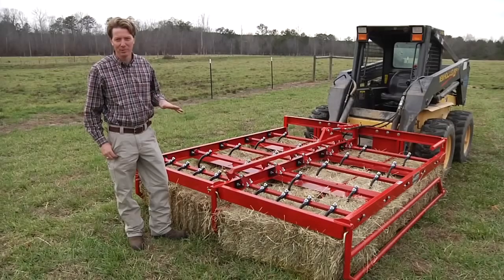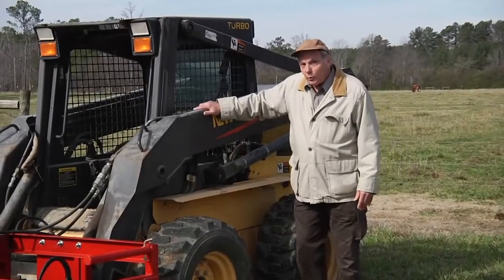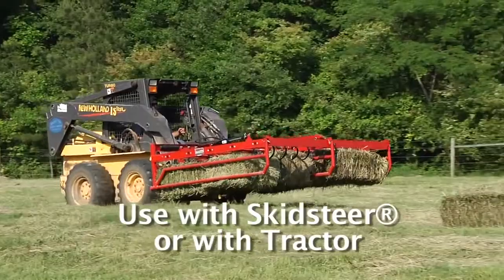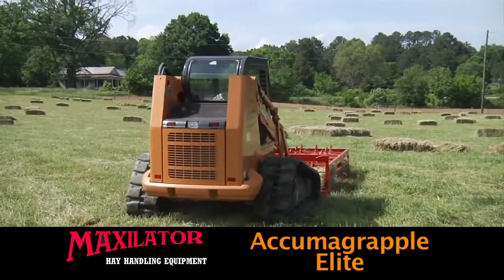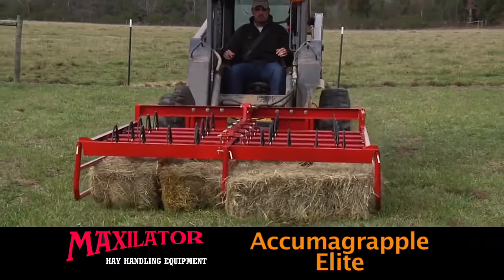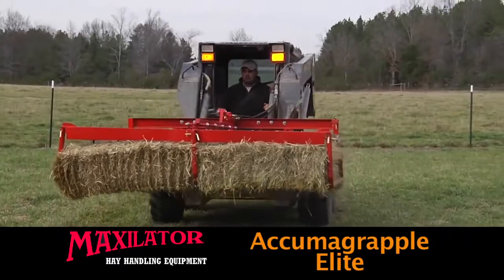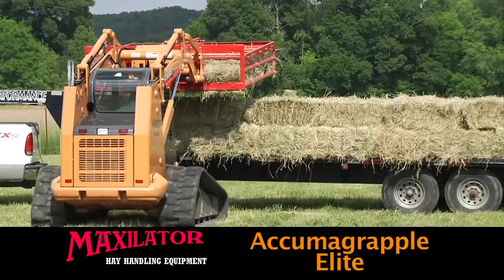My name is Russell Smith and I run a hay operation. The Acumograpple has totally allowed me to change the way that I do business. You can load three times as much hay as three men could. Maxillator hay handling equipment works with the equipment you already have, be it a skid steer or a tractor. Quickly gather from eight to ten square bales of hay, depending on your choice of bale size. Once the unit has done its job of gathering the bales together, it makes short work of getting them to the truck.